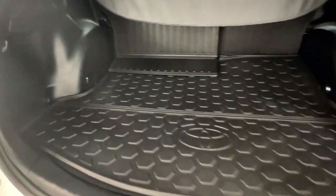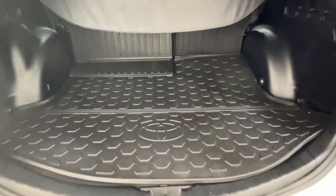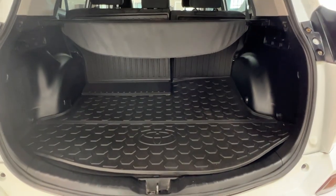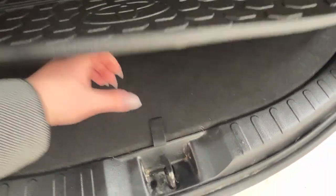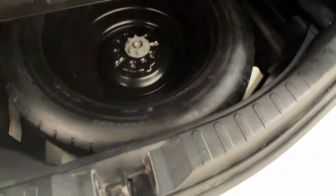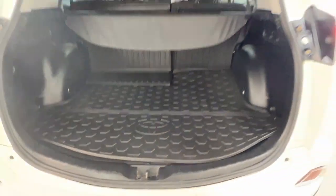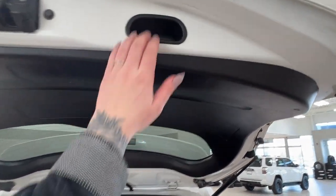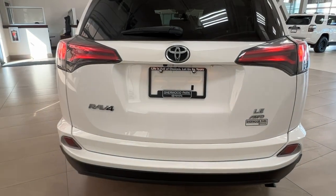We also have this rubber mat flooring which protects both your cargo from the vehicle and the vehicle from the cargo. If you are looking for your spare tire, simply lift up the mat, find this little tab, lift it up and everything you need is right underneath. To close up the back, we do have this handle — just pull it down. It's as easy as that.